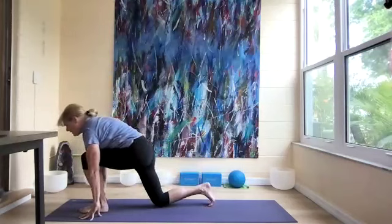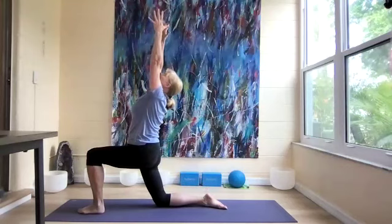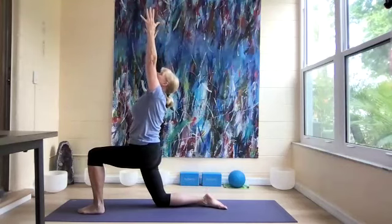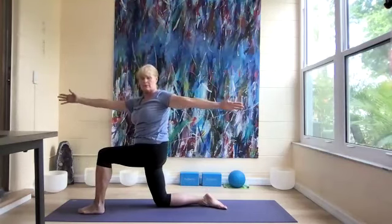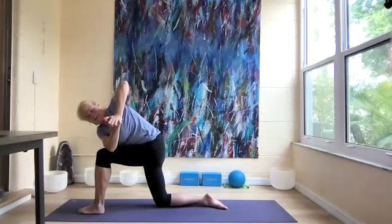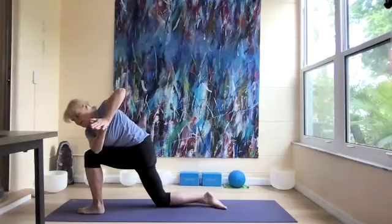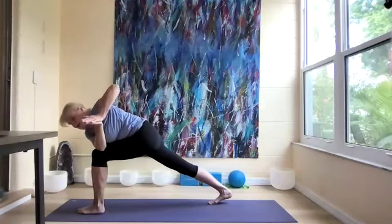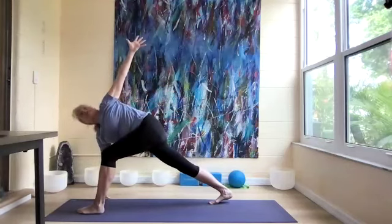Bring the knee down and reach up in crescent lunge. Twist to the left, cross the arm over, hands together. Take another couple of breaths. Let's lift the right leg up and extend through that right heel. Right fingertips down, left arm up.